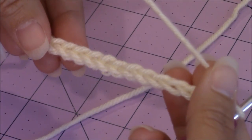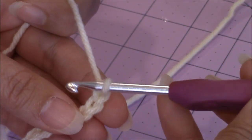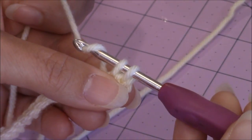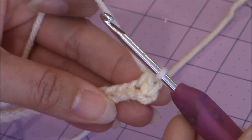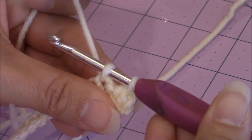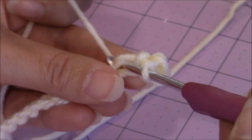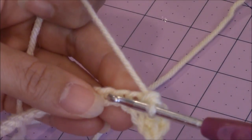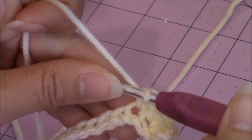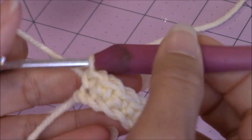After finishing your chain of 18, take your crochet hook and go into the second chain from the hook. Bring up a loop, then yarn over, turn the hook upside down, and go through both loops for a single crochet. Go into the next stitch over, bring up a loop, and make a single crochet. Make one single crochet in every stitch back across, then come back. This is how your work looks after finishing one single crochet in every stitch across. We're going to move up to the next row.